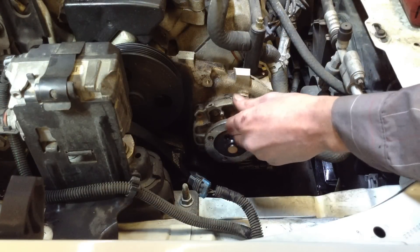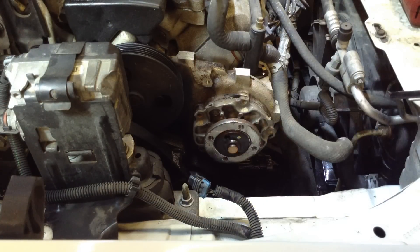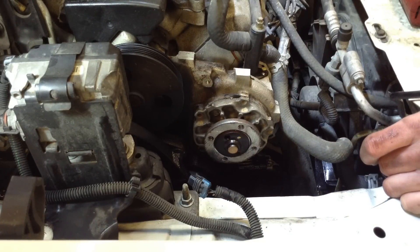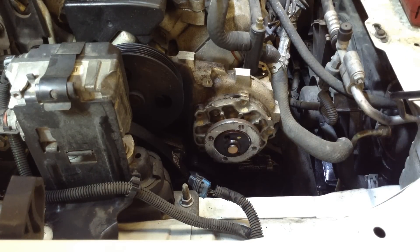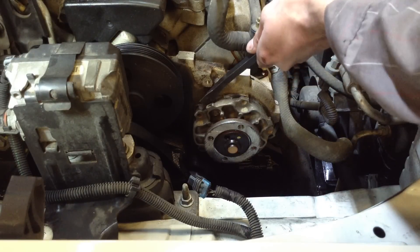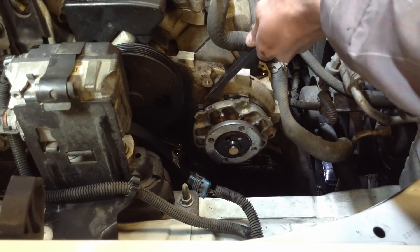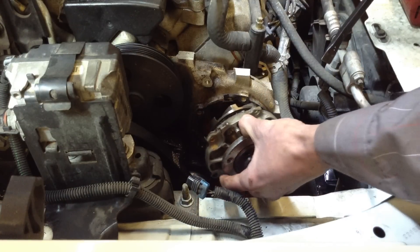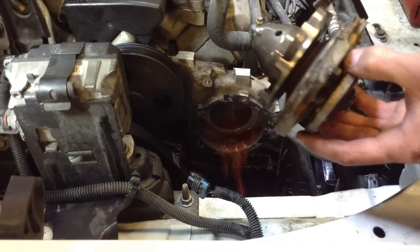There are five 8mm bolts that you'll need to take out. Once you have them out, you can pry the water pump off. You can see a couple little tabs — just take your pry bar, pry on it in a couple places, and it comes right off.